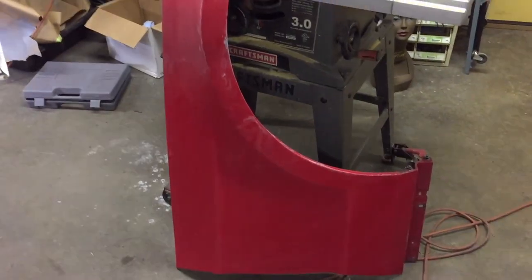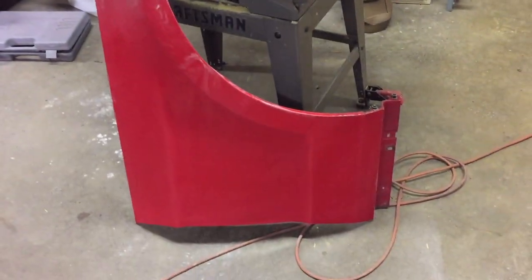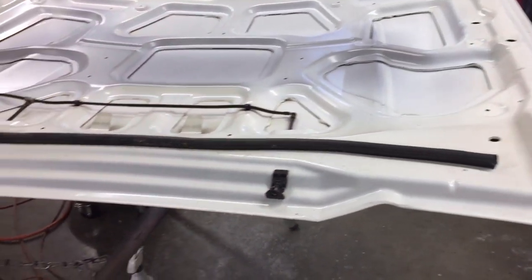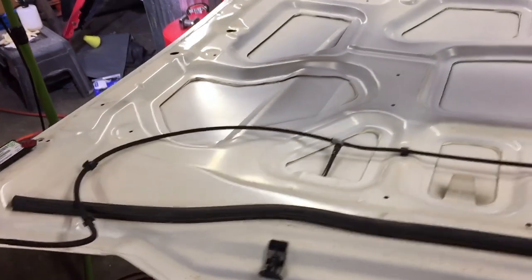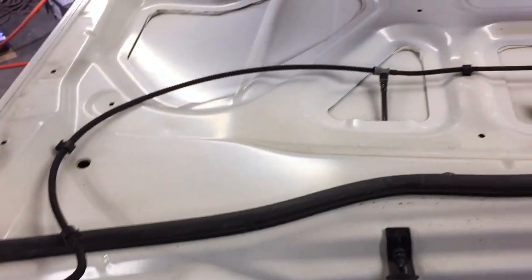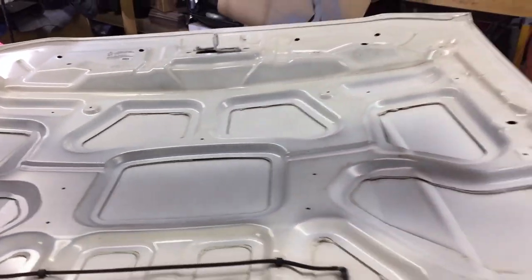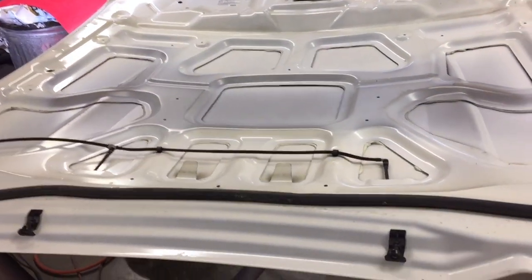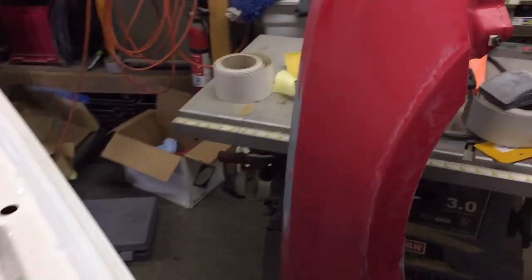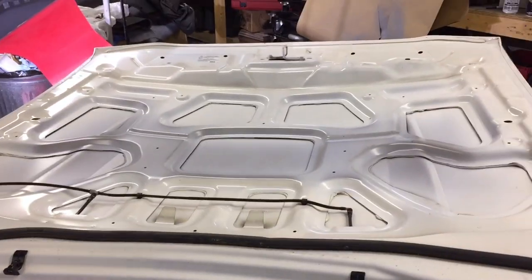I have this fender just about ready — I've got to do a little bit more scuffing down at the bottom. I just got the hood off while I had some help here, and I'll go ahead and remove all the seals, windshield wipers, quarters, and hinges and all that stuff and start scuffing the underside of this thing down. That way when we do the sealer on the fender we can also do the sealer on the hood.